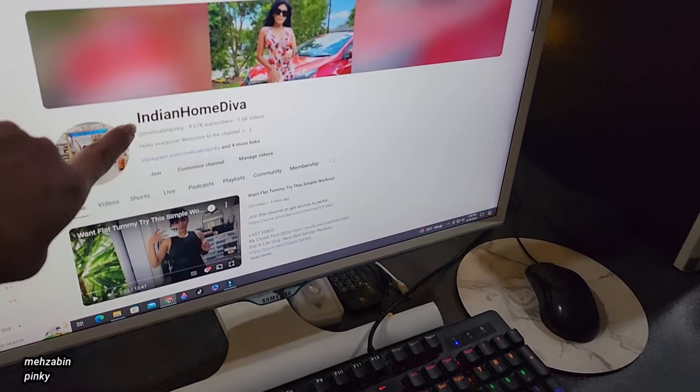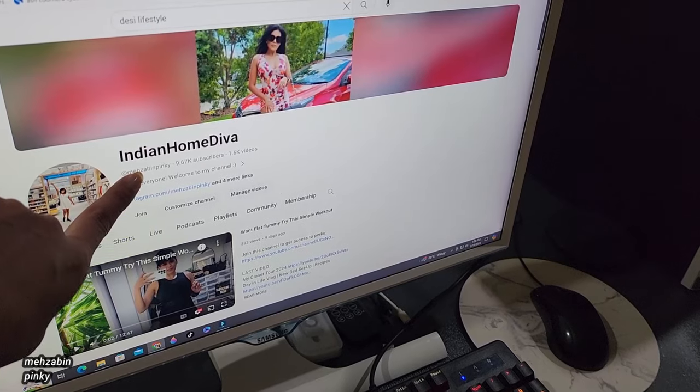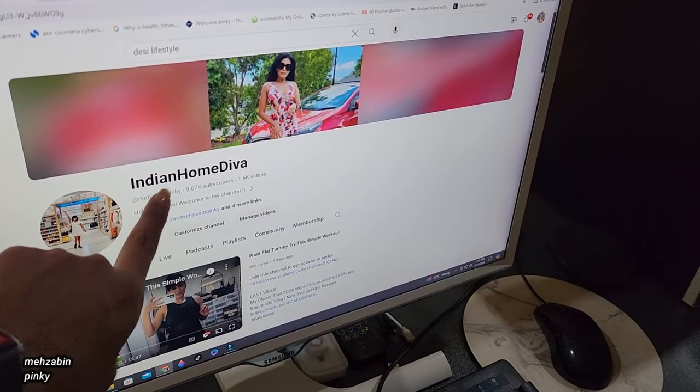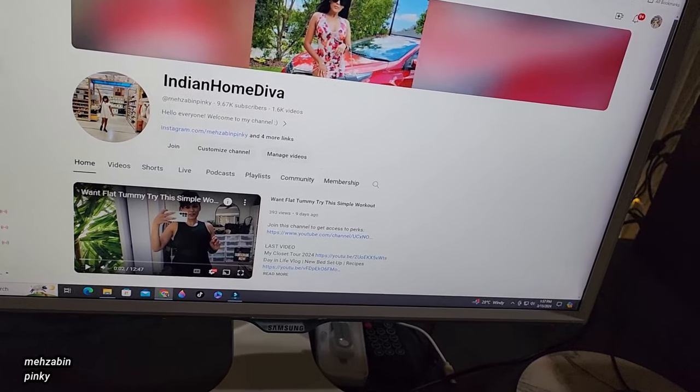Today I have changed my channel name, as you can see — it's this now. I also changed the profile picture.